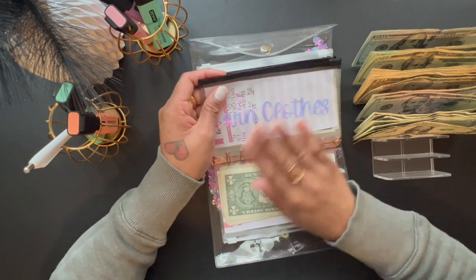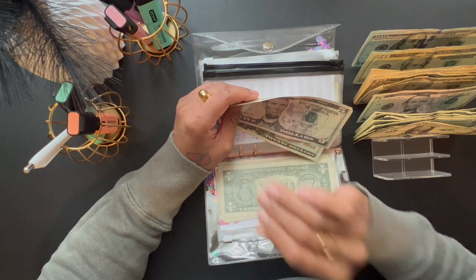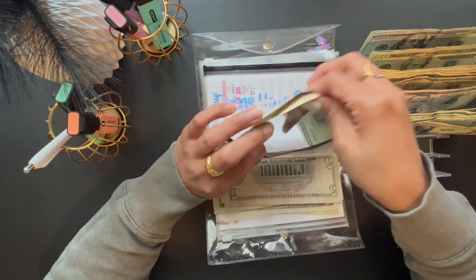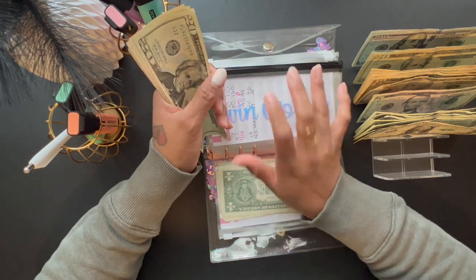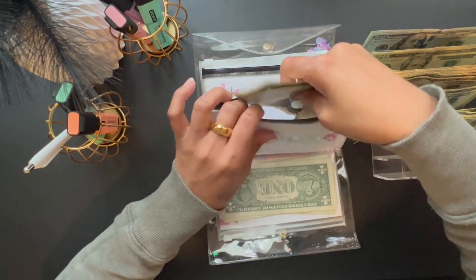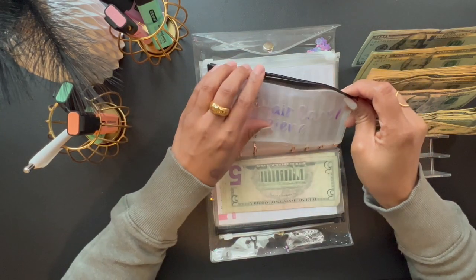The next one we are going to stuff is Twins Clothes, and it's getting $25. I have to buy them some new shoes — these kids have worn their shoes ragged, holes and everything. I bought them two pairs of shoes for school and they're already ruined. I'm going to try to find some on sale, or we may have to dip into a different sinking fund. For kids clothes we now have $50.